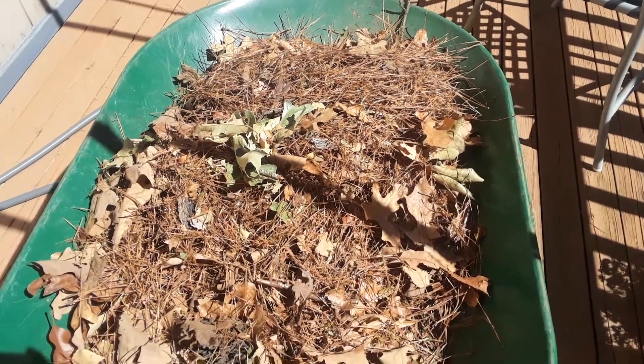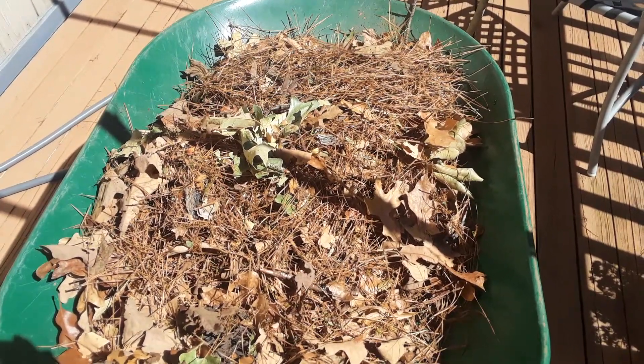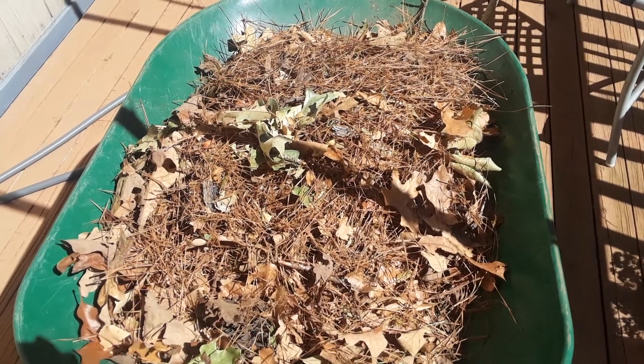So, leaves — oak, dried oak leaves and pine needles.